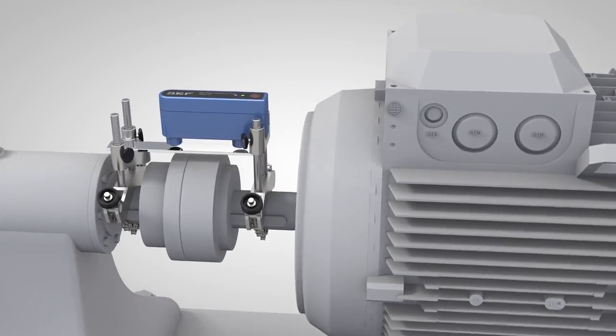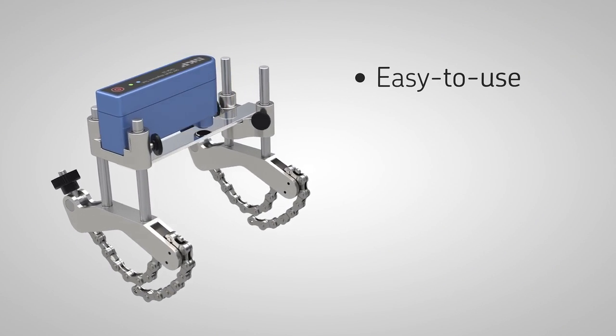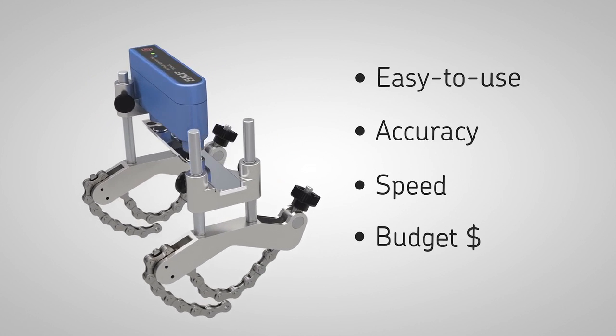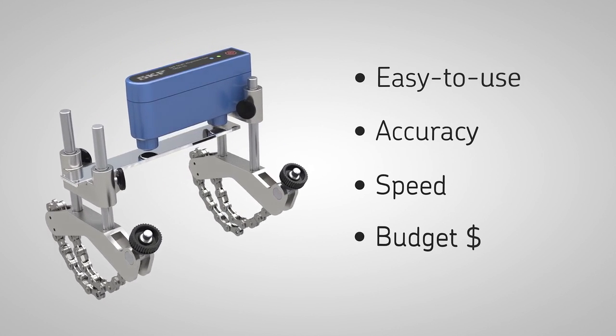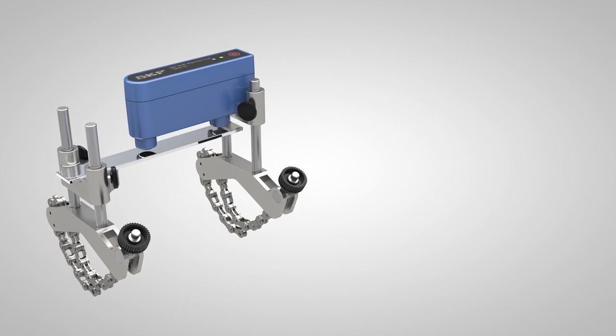In summary, the SKF Shaft Alignment Tool TKSA 11 is an excellent choice for basic and advanced shaft alignment. It is easy to use, allows accurate and fast machine alignment and is affordable for almost every budget. Using the TKSA 11 assists you in increasing the reliability of your machines, prolonging the overall lifetime and reducing your maintenance costs.